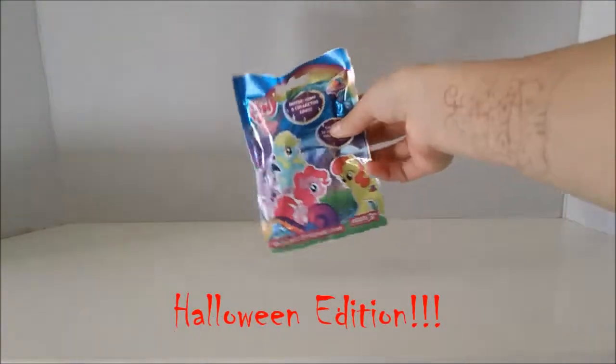Hey guys, it's Kitty from Kitty Sparkle Studios, and today I am going to be customizing a My Little Pony blind bag.